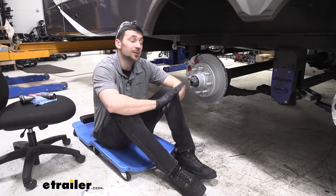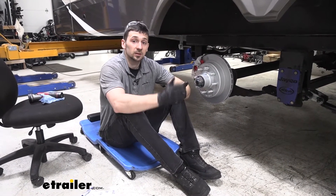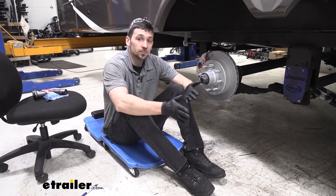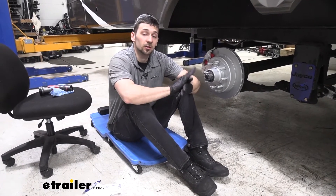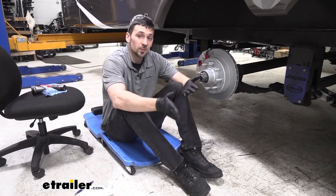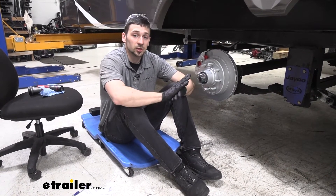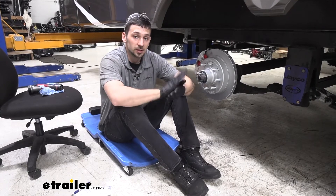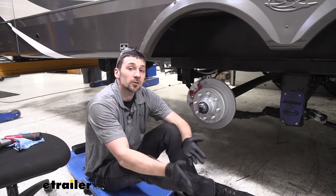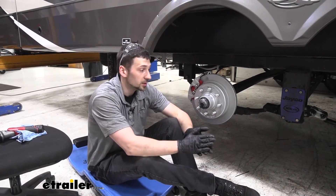A couple of things I really liked about this particular kit: number one, all of our lines are going to have a double flare on them. What this means is it's going to have a really tight fit on our fittings, so we're not going to have to worry as much with leaks. I've had some other kits where the double flare fittings weren't as clean and we did run into some issues tightening the fittings and chasing all the leaks down.